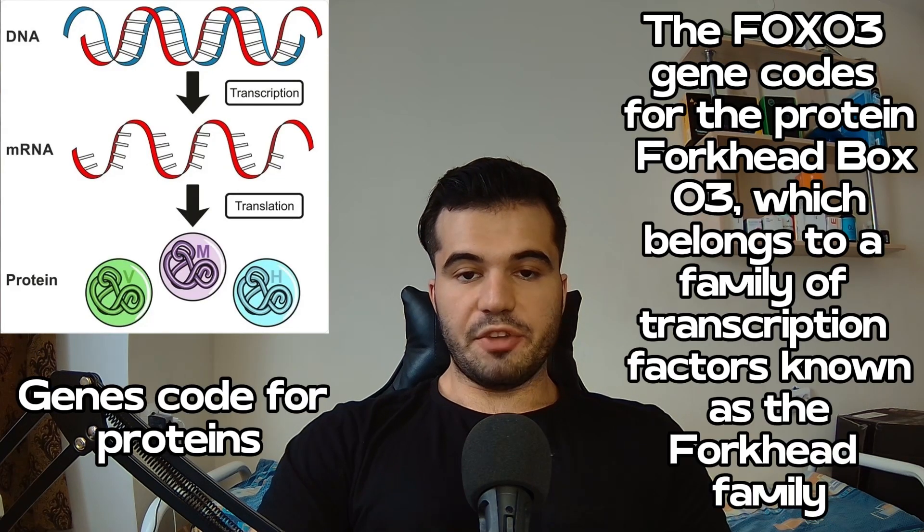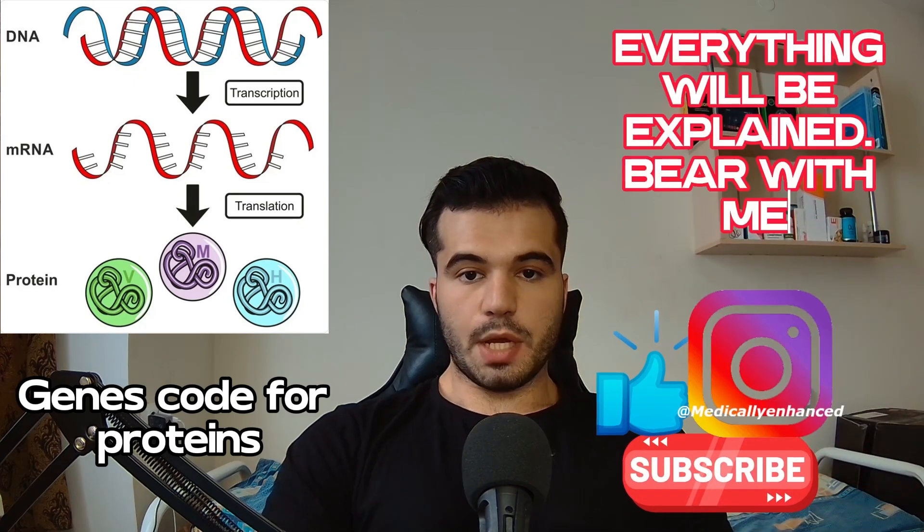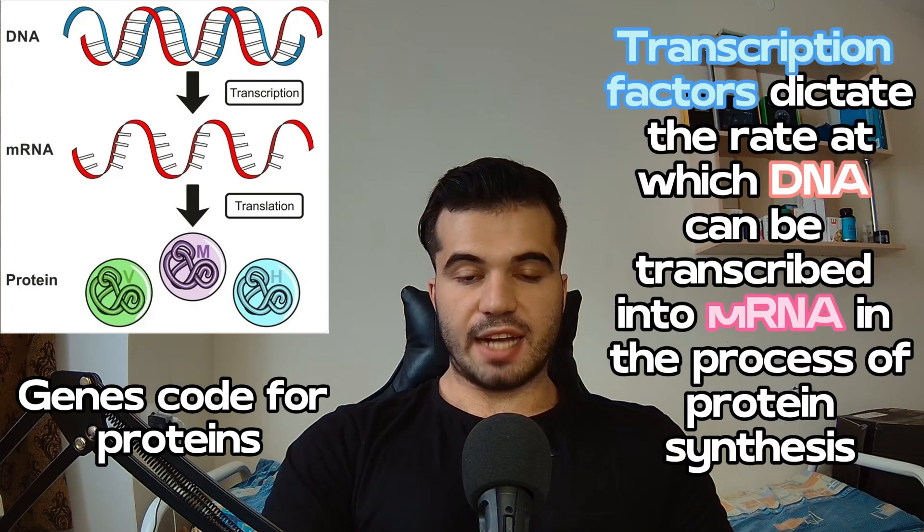The genes you have in your body usually code for proteins, and the FOXO3 gene codes for a protein known as Forkhead Box O3. This protein belongs to a family of transcription factors known as the Forkhead family. In molecular biology, transcription factors are proteins which control the rate at which DNA can be transcribed into messenger RNA, which is then read by a cellular structure known as the ribosome in order to synthesize a protein.